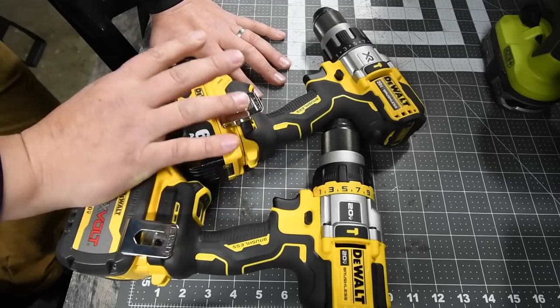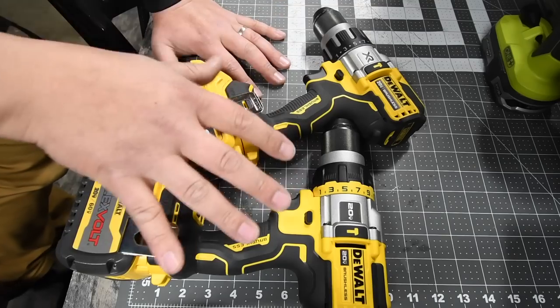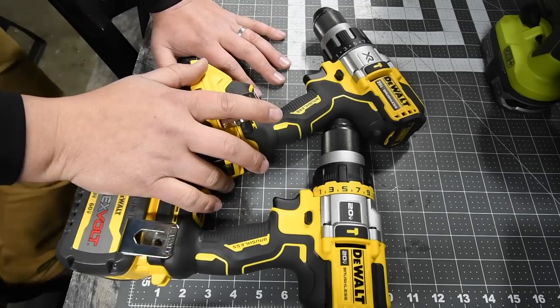This channel's specialty is hammer drills, so if you need hammer drill info, I have tons of videos on it, so please subscribe to the channel and enjoy.